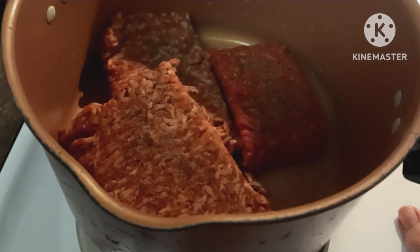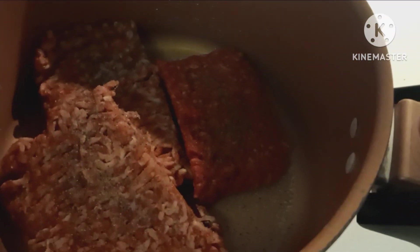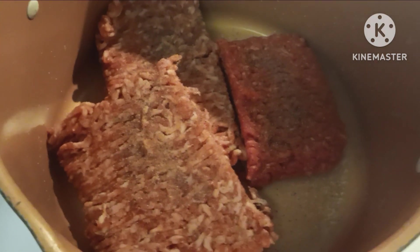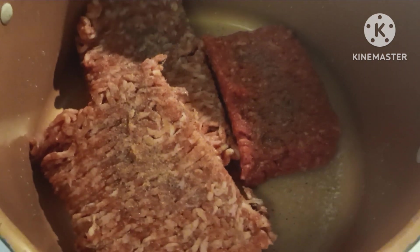Hi guys, it's Carol. How are ya? I am making lasagna soup. I've got half a pound of 93% lean ground beef, and I've got a pound of Italian sausage in here. I'm going to brown that up.